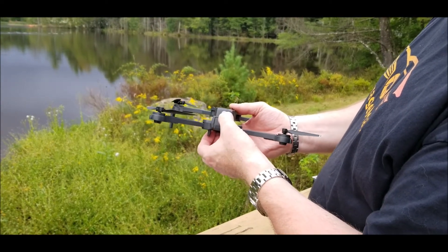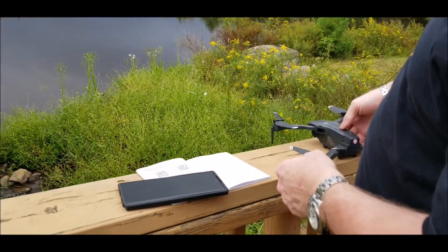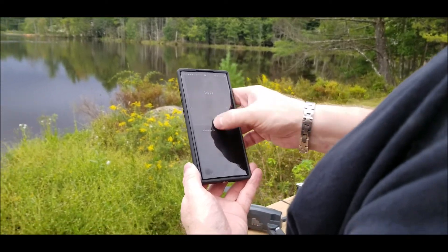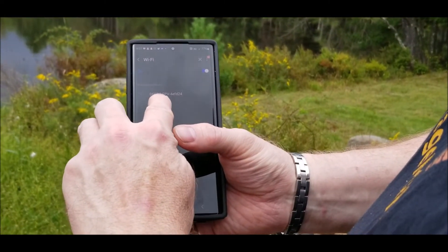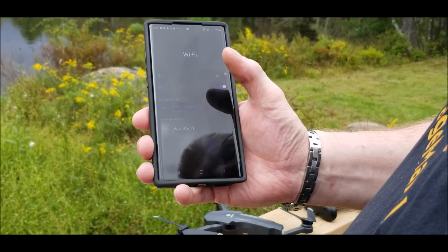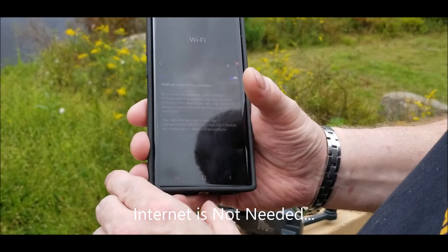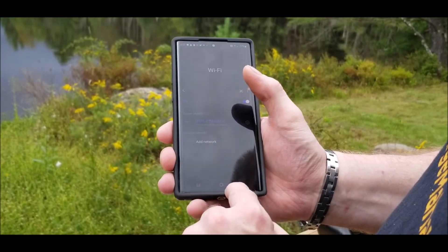Then it's basically going to blink rapidly and be looking to connect. On your WiFi network, refresh and it's going to look. Once your WiFi network refreshes, you'll see the DRCFPV and then whatever your drone's number is — click on that to connect. It will say connecting, it's checking for quality of your internet, and then basically you are connected. Select always connect because we're always going to be using this app.